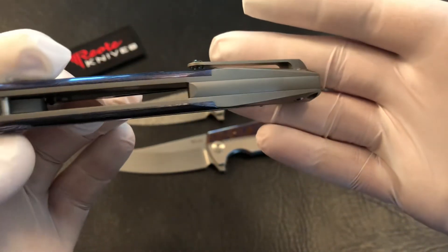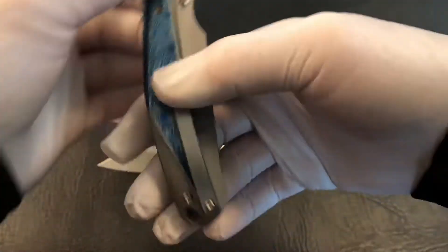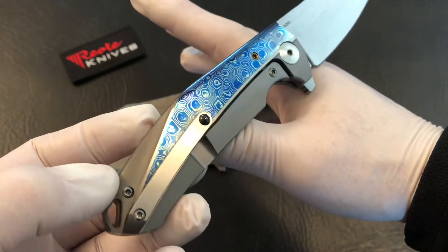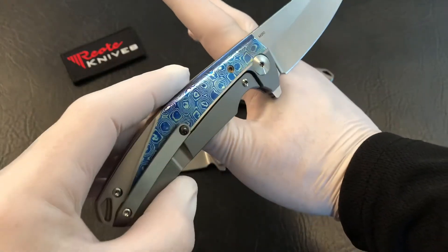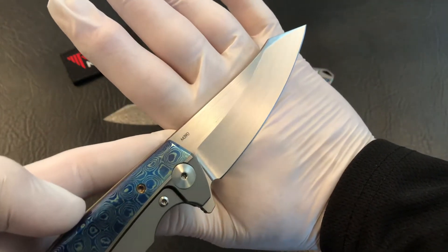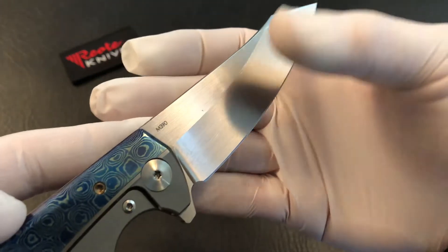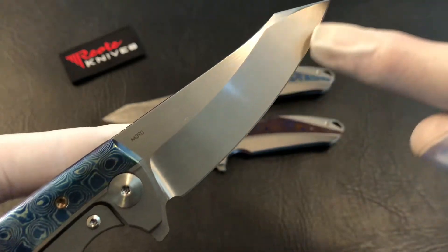There's that bead blast titanium back spacer. You can see the other side of the Mokuti — that blue shiny silver Mokuti insert, just spectacular to look at. These come with the hand-rubbed Böhler M390 blades. Got the gloves on trying to keep some of the spots off for the video. You can see those hand-rubbing lines going right down the blade.